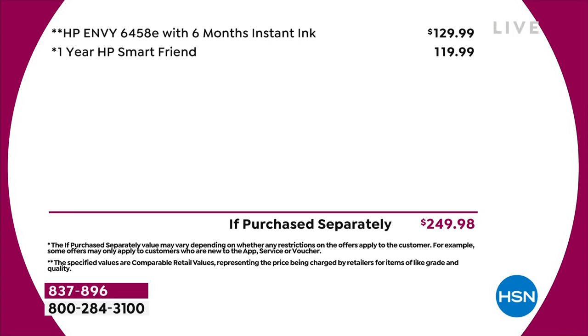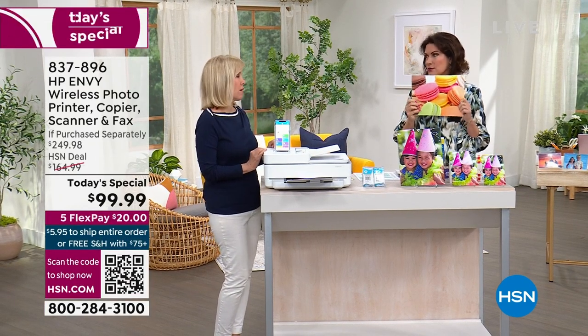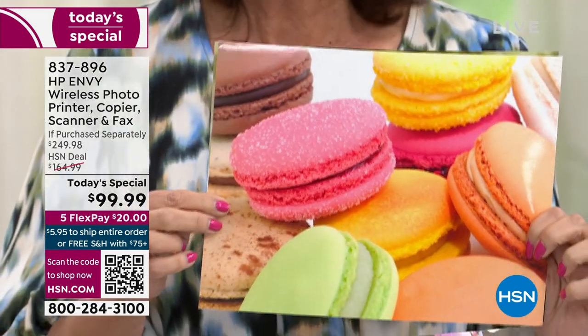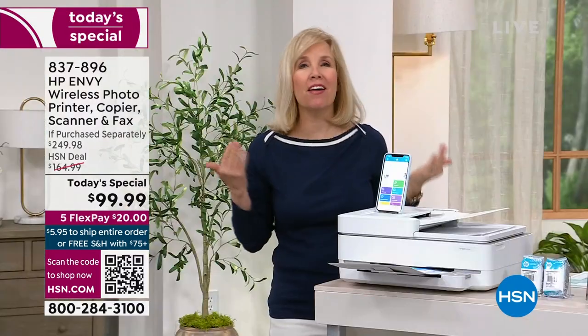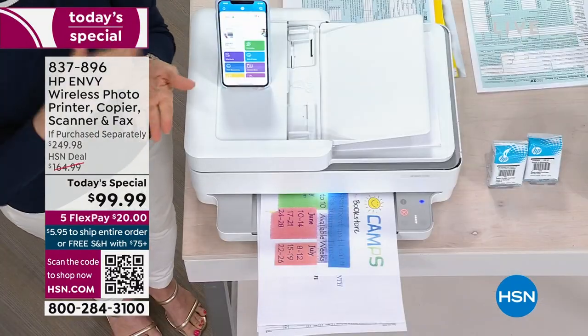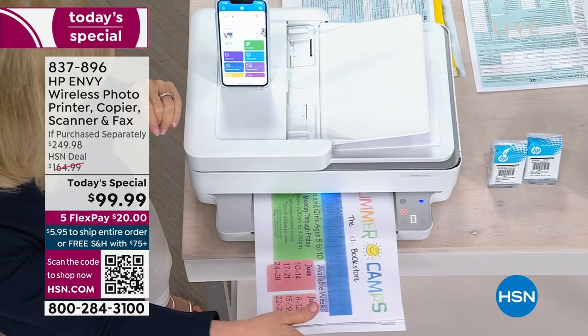It is a fabulous printer — their top of the line. Julie Trust is joining us. A picture is worth a thousand words — that looks so yummy! While you're showing pictures, I'm over here printing out not-so-fun things: tax documents, all kinds of work, double-sided things. But look how quick it is — it's printing out right now.